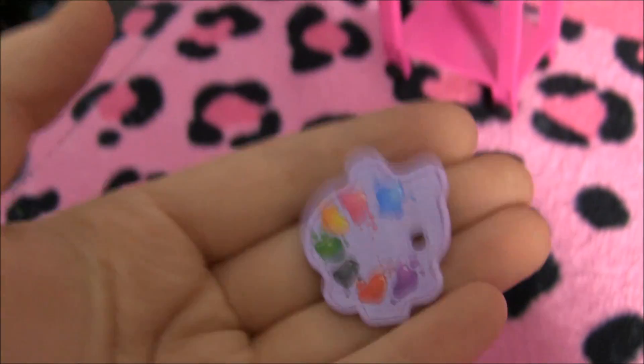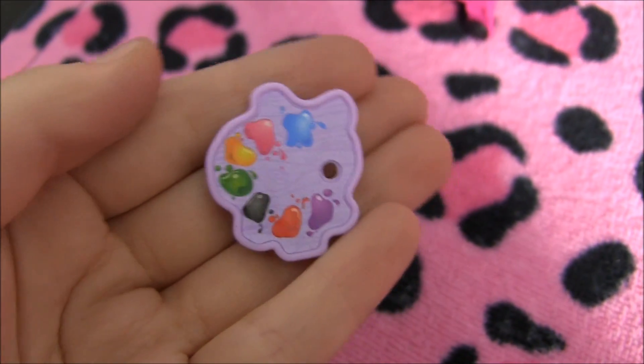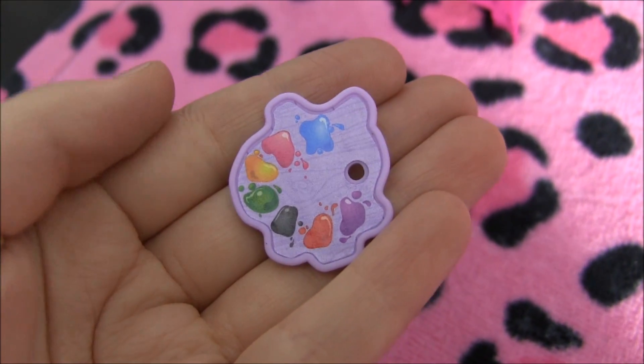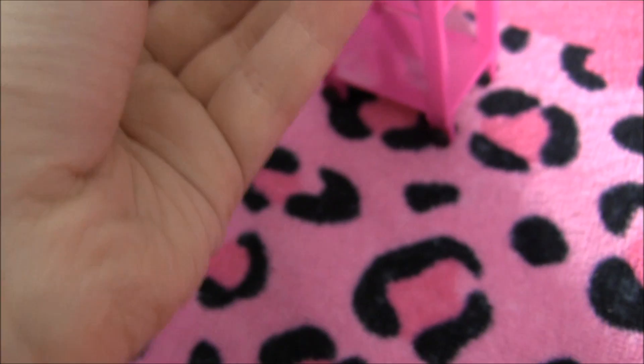Over here, it comes with this really cute little squelette-shaped place to put your paints, and this little hole so you could stick the doll's finger in so she could hold it.